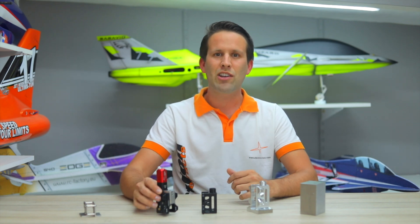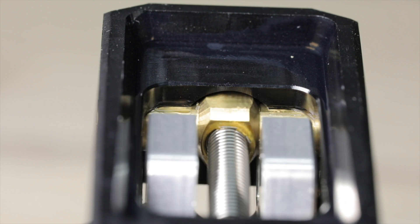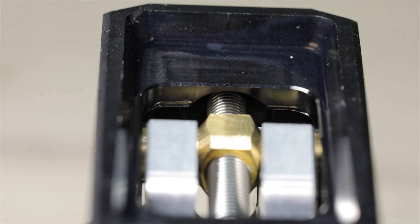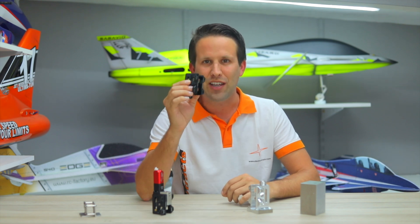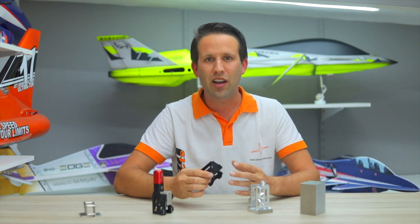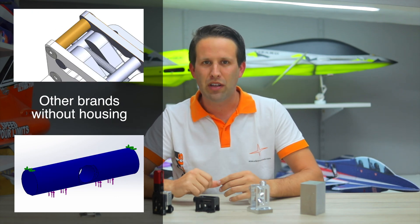While on the subject of spindle and slider, Electron actually protects their sliders at both ends of its journey. Once again it's down to all that precision milling, which allows the exact shape of the slider to be designed into the cage. The result is a much lower stress on the slider upon landing impacts, thanks to it having a much larger surface area in contact in order to spread the load.